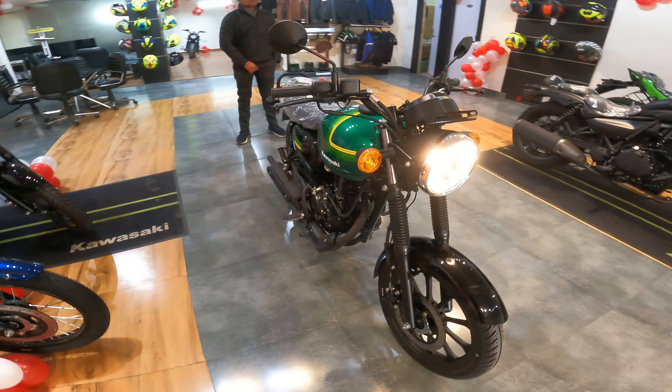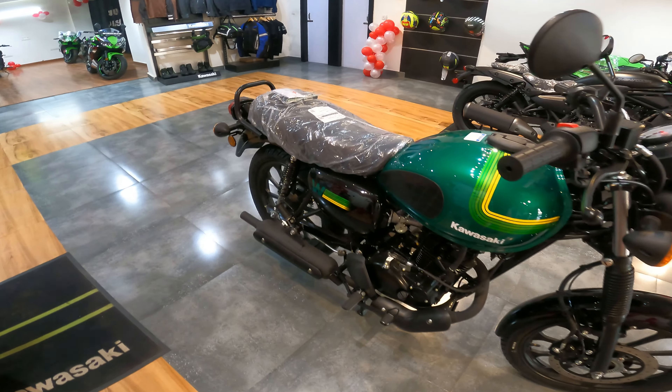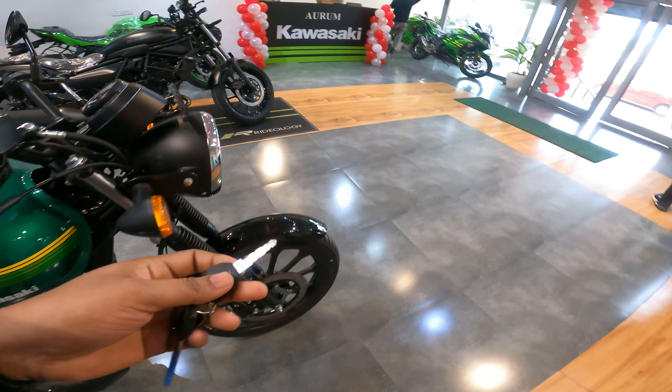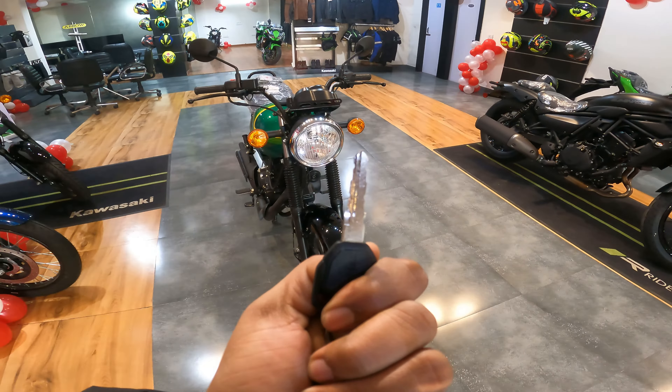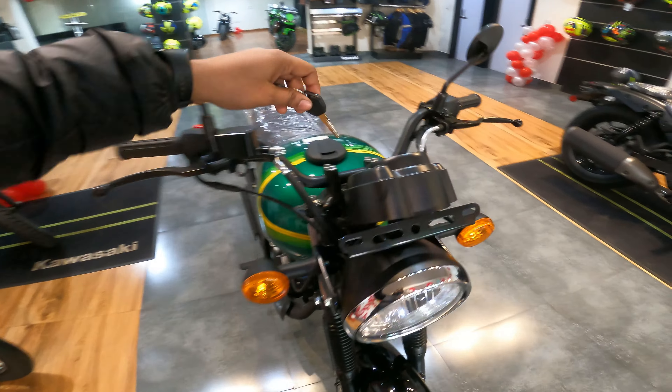This bike is the Kawasaki W175 Street model. You can see this color combination — it's blue, which is the base variant. The other color combination is silver. Hello friends, welcome to my channel once again. Today we are with the Kawasaki W175, which is a budget king from Kawasaki. We will start the video without any time waste.